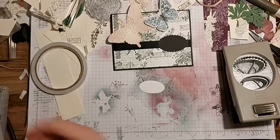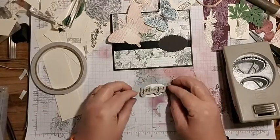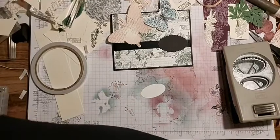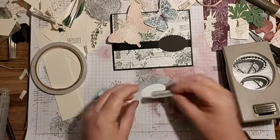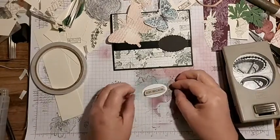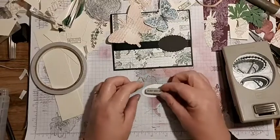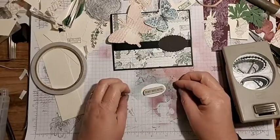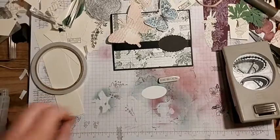Let's have a look at this one - I think that's going to be a bit of a squeeze. What's that one - 'just because?' That's quite small. I think that's going to be the best one though. We'll go with that one, so I need to find a stamp block big enough.